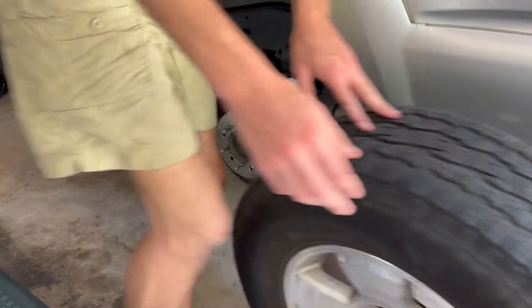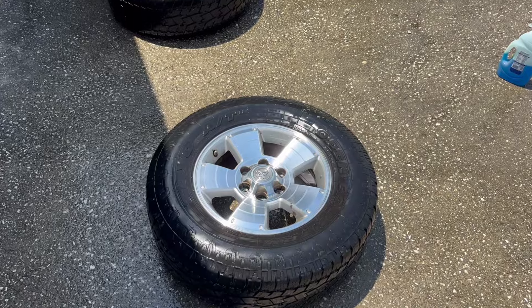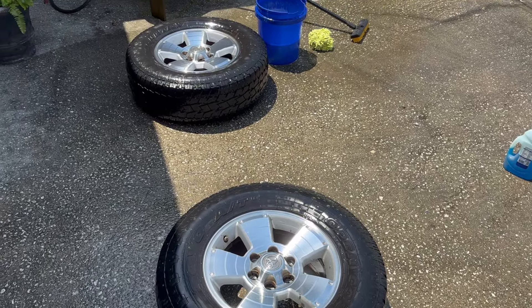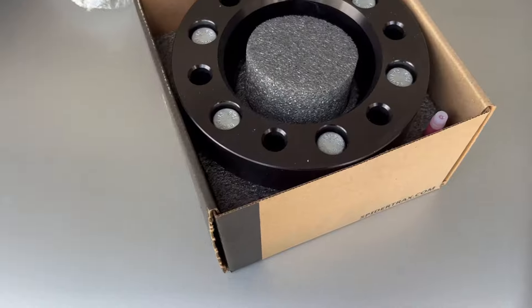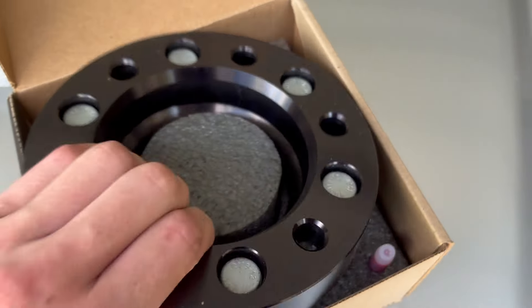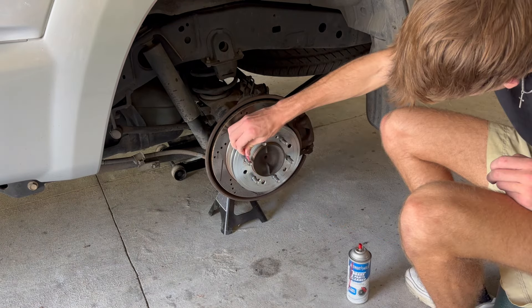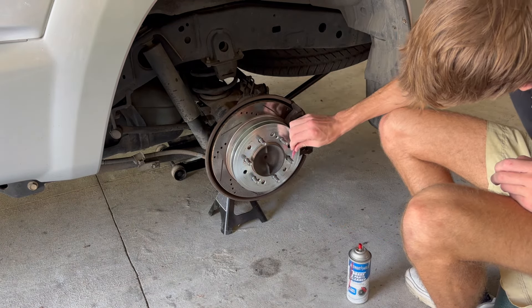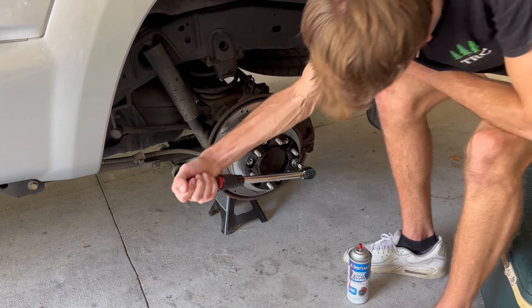On the back side I jacked the vehicle up by the rear axle, which allowed me to take off both rear tires at once. Of course I put jack stands under there. I then went ahead and cleaned both tires pretty well and let them sit out in the sun to dry. I grabbed my second set of spacers — same exact as the front set — and cleaned and Loctited before fitting the spacers.